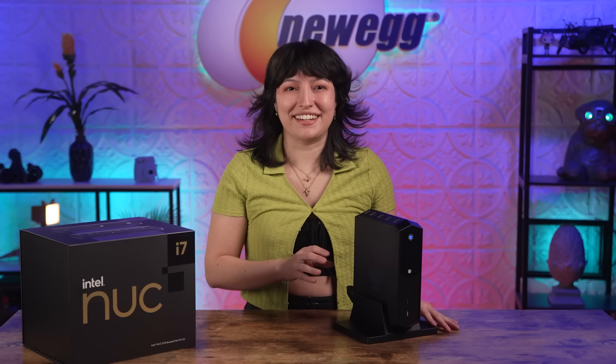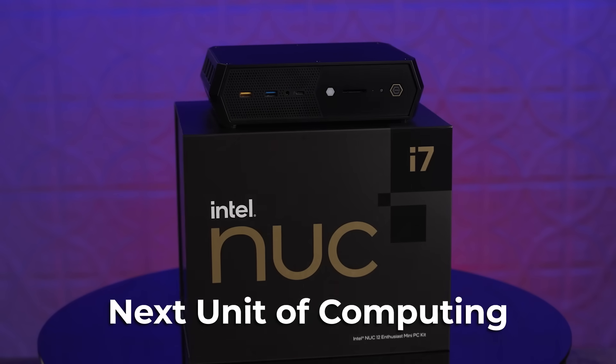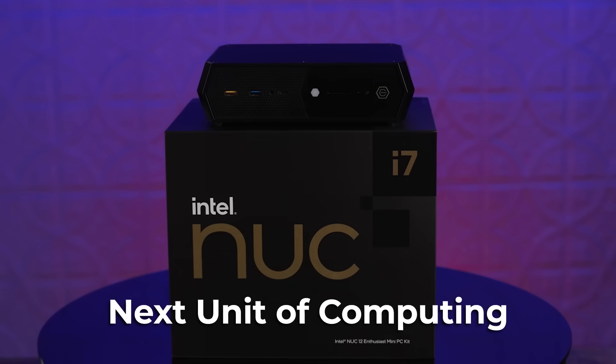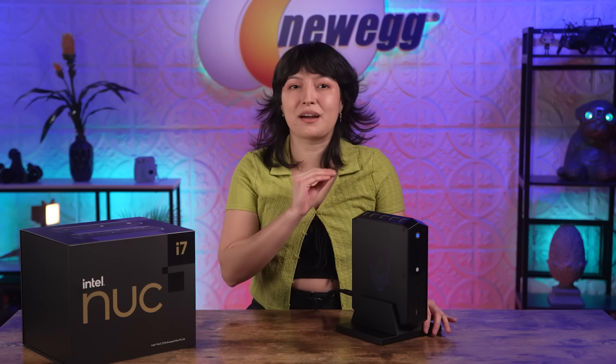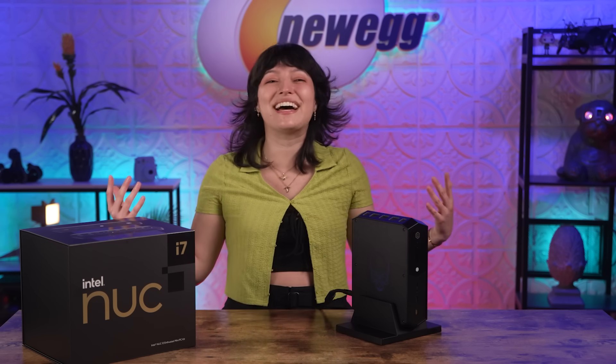May I present the beauty herself — the Intel NUC Serpent Canyon. If you don't know already, NUC stands for Next Unit of Computing, and this baby truly represents the name with high performance and the latest PC components. Just based on first impressions alone, I am like a moth to flame. Look at this skull detail! I think it's such a fun little element, and I love me some lights!